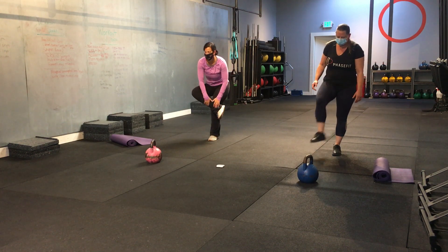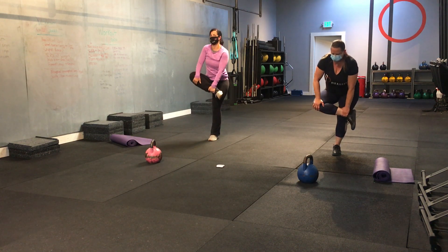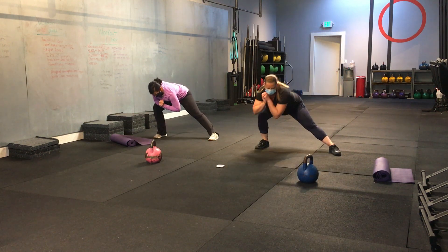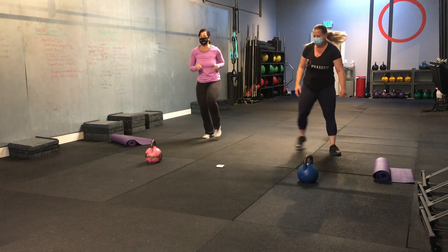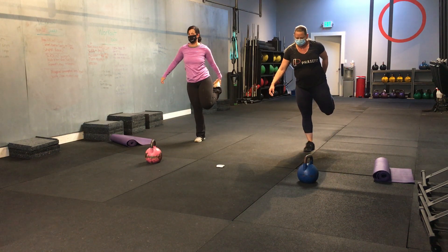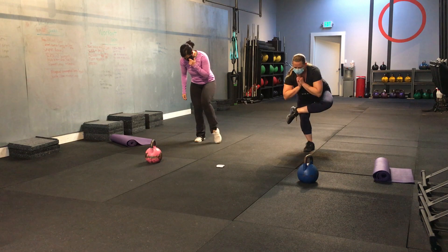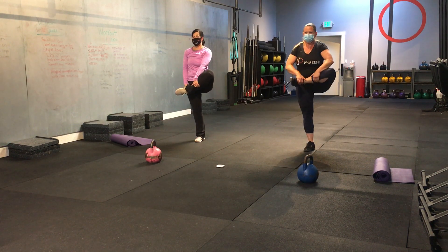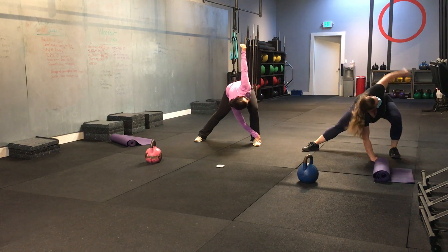Good. Take that same leg, bring it forward, coming into a figure four. Pull that leg up into your chest. Good. And let's step out for a side lunge. You can add a rotation in if that feels alright. Good. Stand up. We're going to do the same thing on the other side. Quad stretch. Good. Figure four. Don't fall over. Good. Take that same leg, bring it into your chest. Good. And step out. And you can add that rotation in.